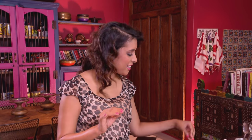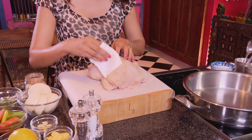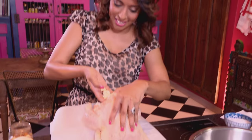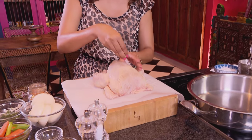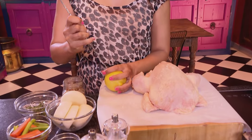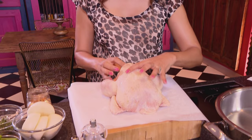Starting out with the roast chicken — this is really simple to make but lots of people get it wrong. The first thing you need to do is take some paper towel and pat the chicken dry after rinsing out and removing the giblets. Then add a few cloves of garlic into the cavity of the bird, and season the cavity with some coarse salt. Pierce a lemon and pop it into the cavity of the chicken.